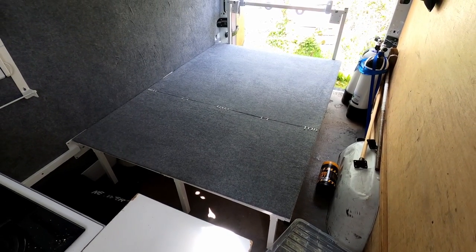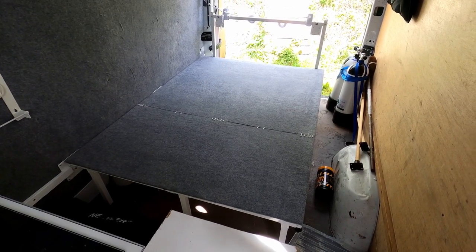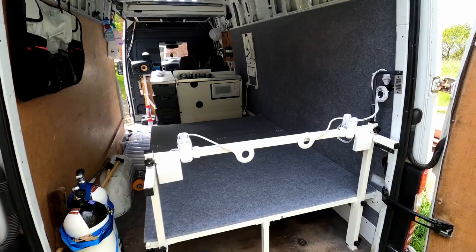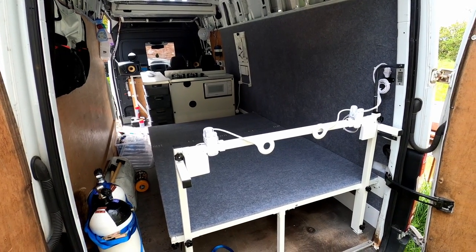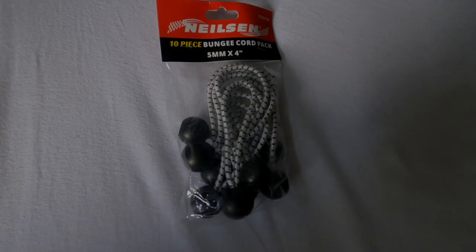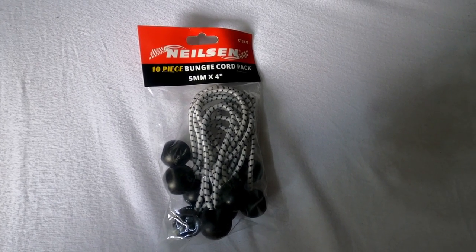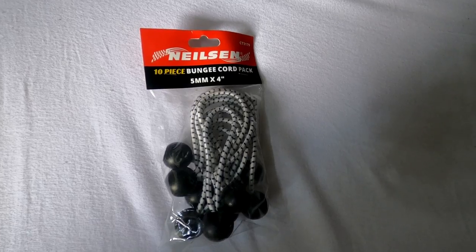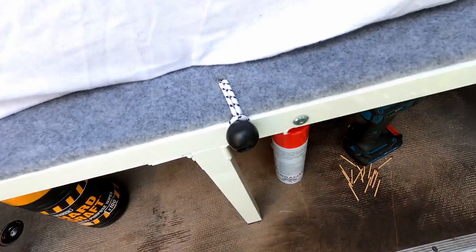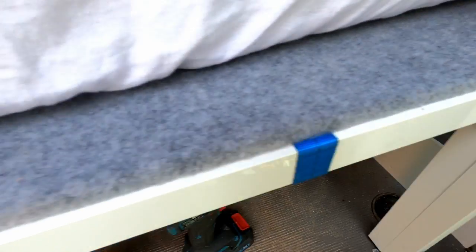Once the board was on, the bed started to take shape and look more like an actual bed. This is the bed seen from the doors open. The reason I made the headboard loose and not fixed to the board is that I wanted to be able to take it off when I wanted to see out through the back doors. These are the rubber strap fasteners I used to secure the bed board and the headboard, so I could easily take them off and put them back on.